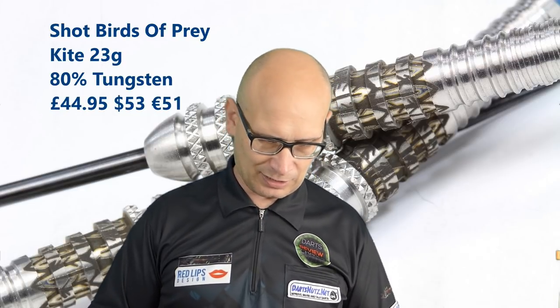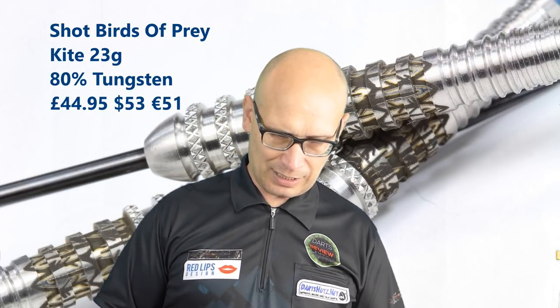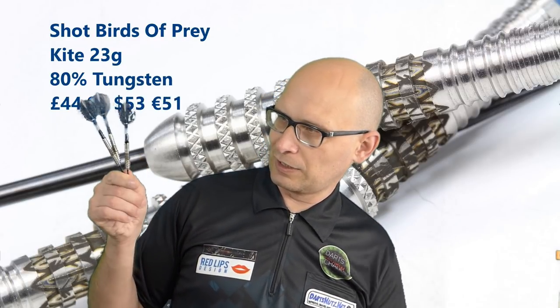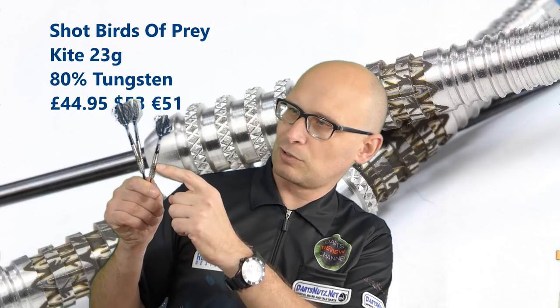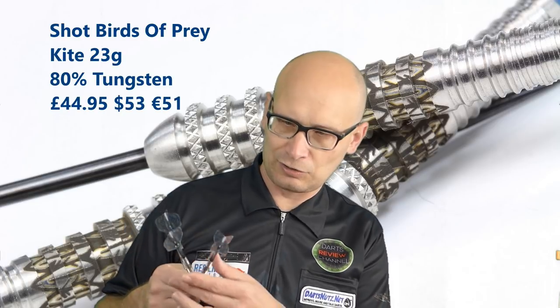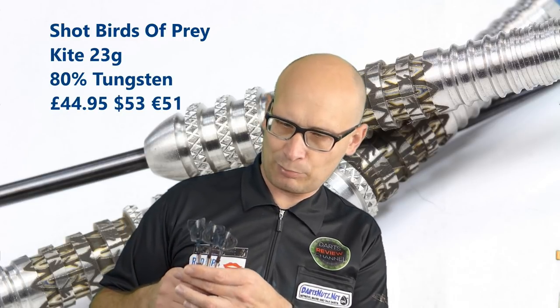It still has that front weighted feel because it is quite chunky at the front, but feels a little bit more comfortable gripping around the middle. These are 80% tungsten at £44.95 — that might sound expensive, but when you look at the dart itself there's quite a lot of machining gone into it: four different types of grip plus the cinder etching. I'd say it's not a bad price at all and it's a very nice dart. That's the end of the review, thanks for watching.